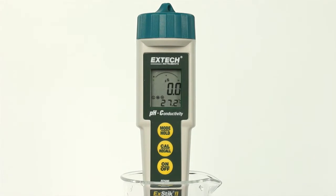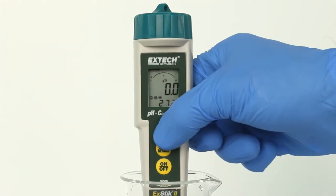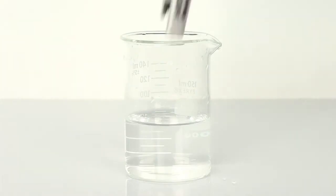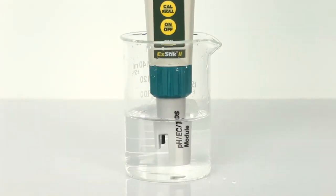Press and hold the mode/hold key to scroll to the desired measurement mode. Insert the electrode into the sample, making sure that the electrodes are completely submersed.